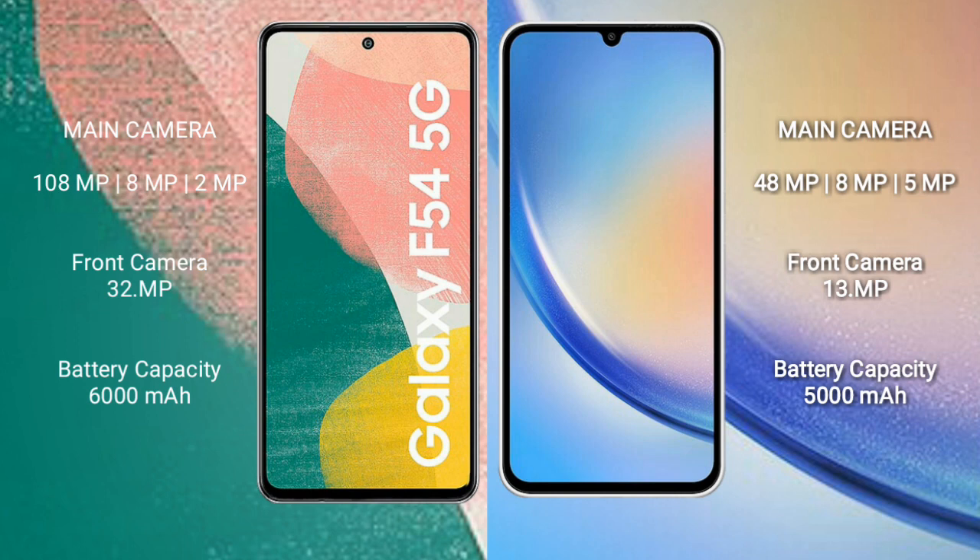The Samsung Galaxy A55 features a rear triple camera setup: 108MP plus 8MP plus 2MP, with a 32MP front camera. The Samsung Galaxy A54 features a rear triple camera setup: 50MP plus 12MP plus 5MP, also with a 32MP front camera.